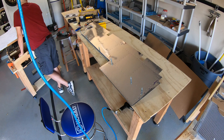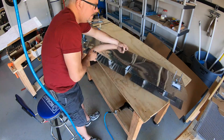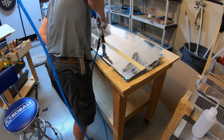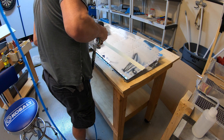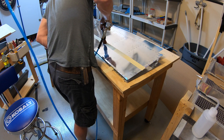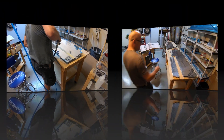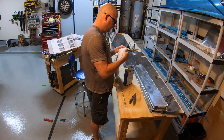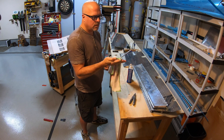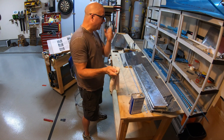Once I get everything clicked together I'll start putting in the blind rivets. Here I'm riveting the rear spar to the elevator. I've got a really long angled bucking bar that I can cantilever off the edge of the table to provide force while I'm riveting. As you can see, I still have a lot to learn when it comes to riveting, but everything turned out okay.